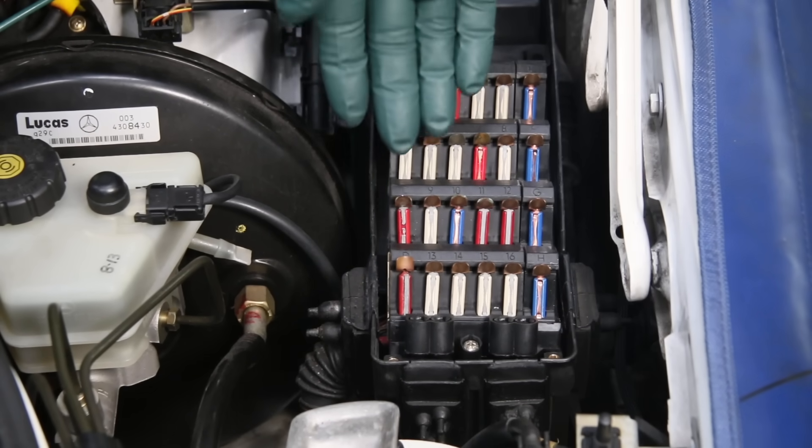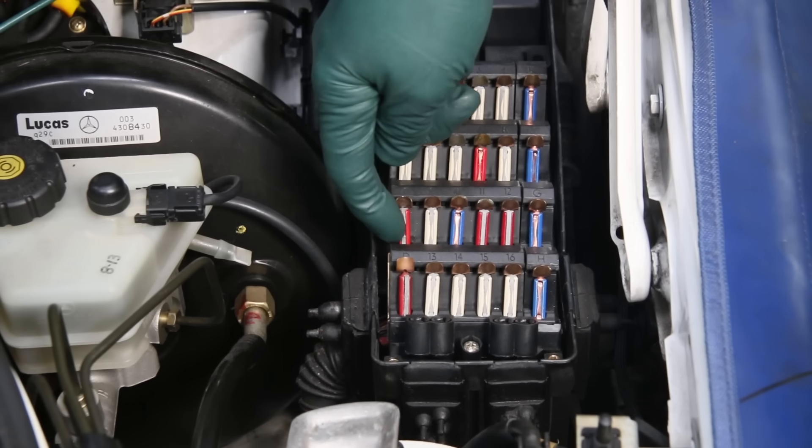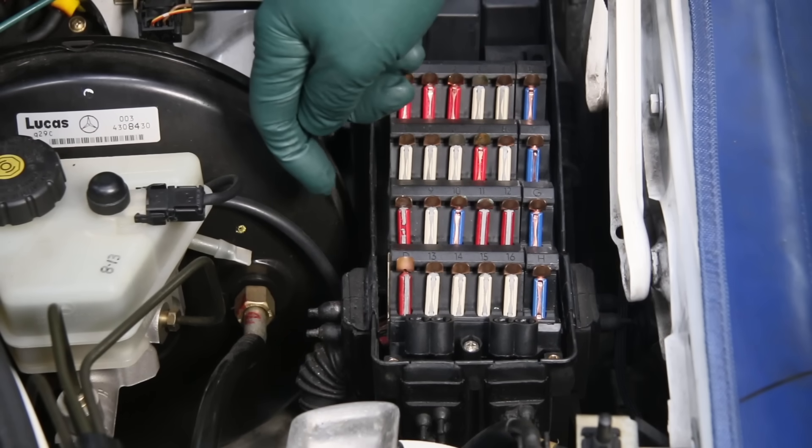That's the first thing — just replace the fuse. There are times that these fuses, because of their age, can get a momentary overload and burn out and you may not really have a problem. So we want to check that first.